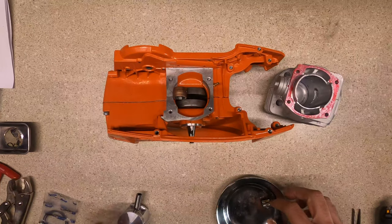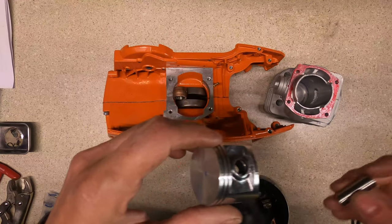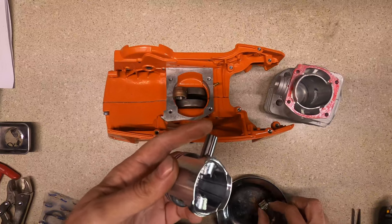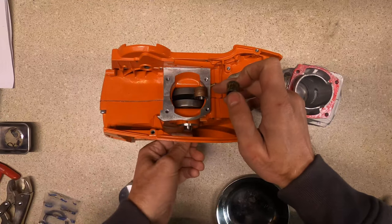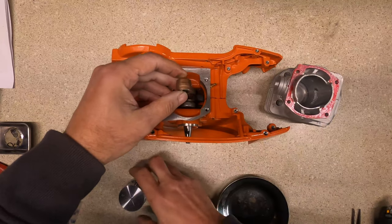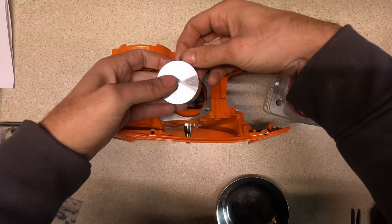Now I've got everything cleaned up with brake cleaner, and I've got my wrist pin bearing greased up nicely.